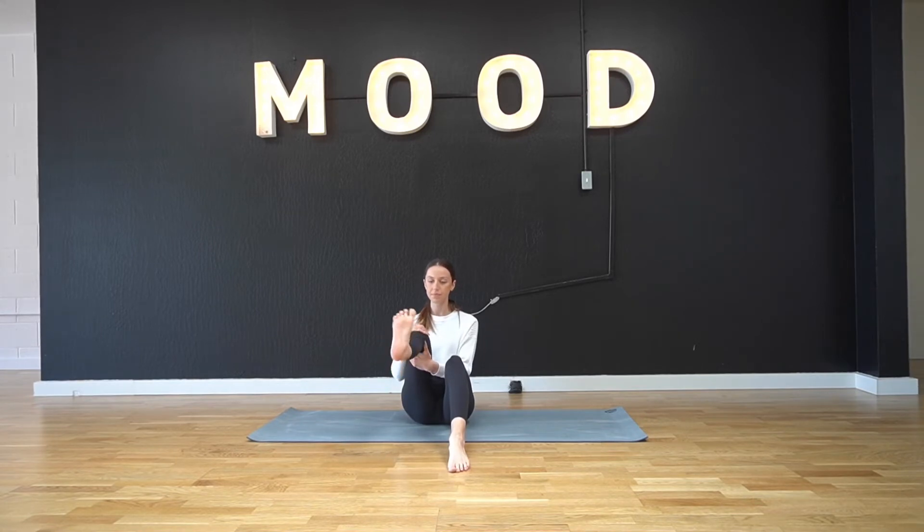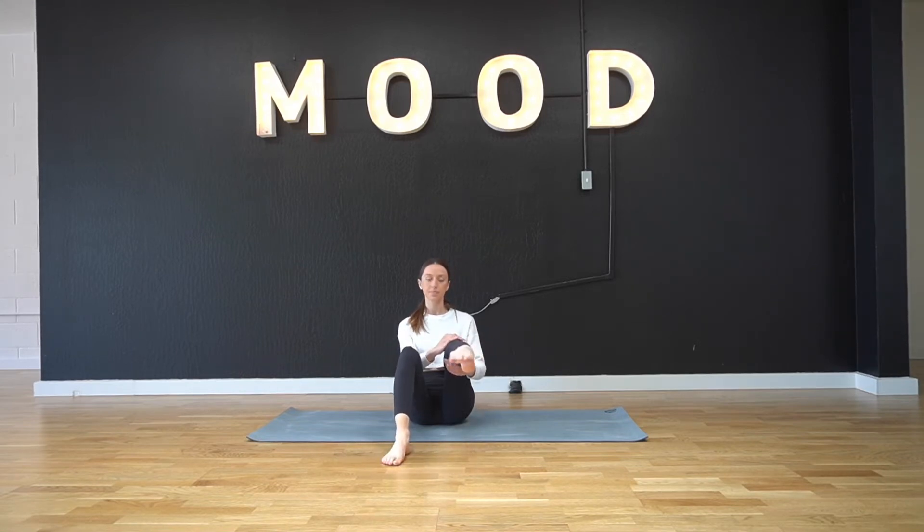Go ahead and roll back up to center. We're going to give our ankles a little love here — we're just going to roll them out eight times and then roll them in eight times. If you're like me, you've probably sprained your ankle more than once while dancing, so we're just going to show our ankles a little bit of love here.